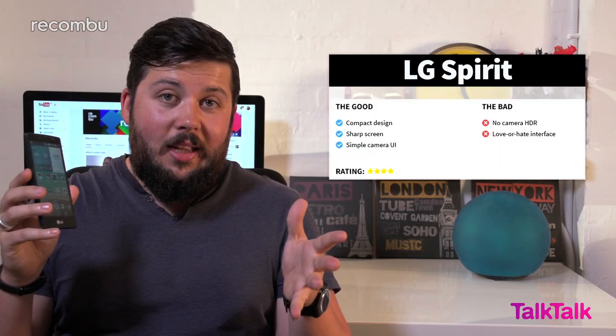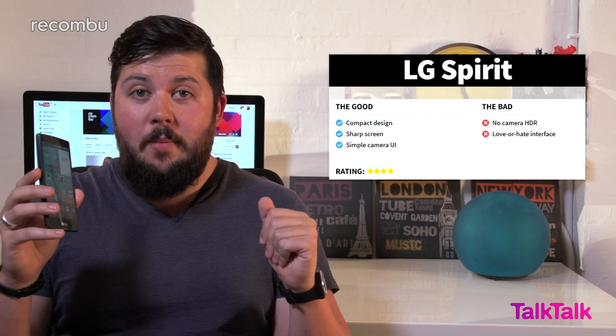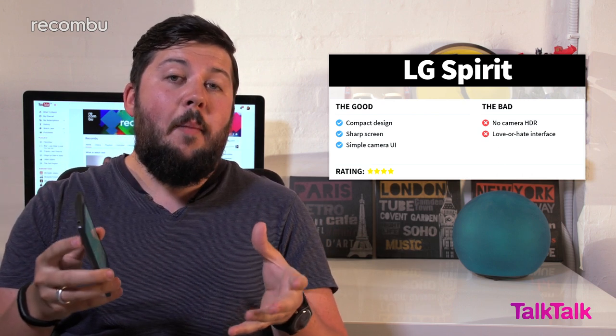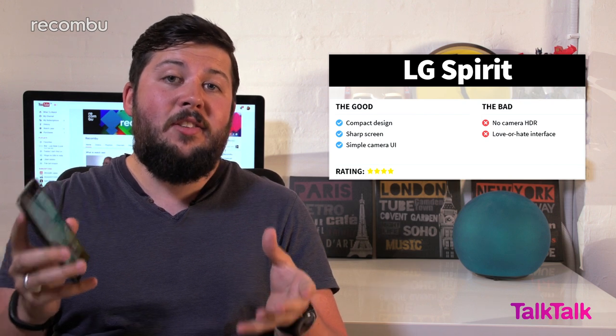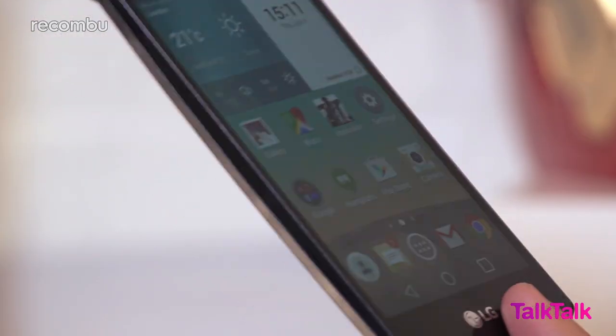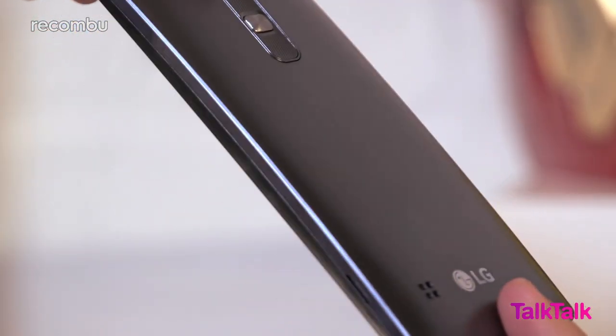The LG Spirit is a loveable little phone in an increasingly crowded low-end market. It's a little pricier than the likes of the Vodafone Smart Prime 6, but it's compact and packs a ton of features that you won't find on other budget blowers. Factor in the attractive screen and a decent camera and the LG Spirit is another solid, affordable 4G mobile.